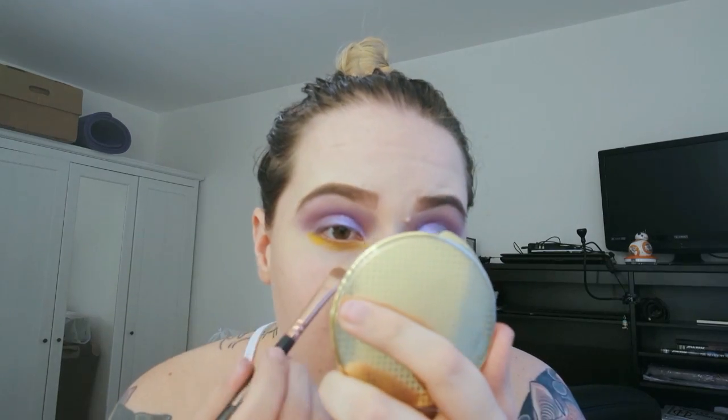I'm gonna bring this yellow down a bit but not out — if anything I'm gonna bring the purple down a bit more. Now using the same brush I'm going to use Makeup Geek's Chickadee eyeshadow, which is like a burnt orange. I'm gonna use this more concentrated into the lash line and not pull it as far down.